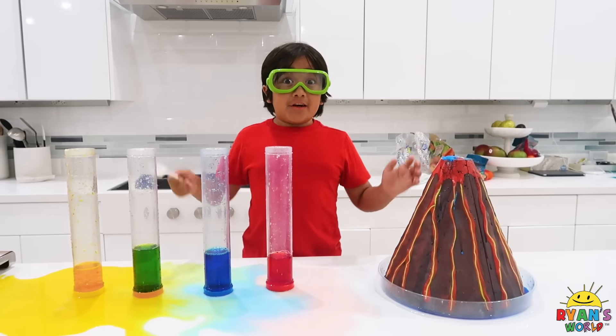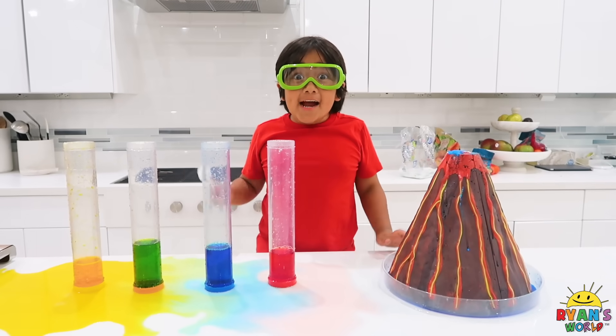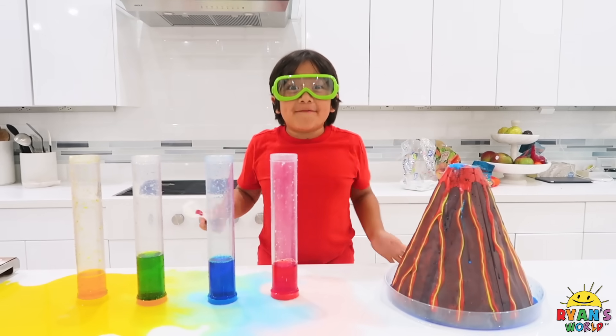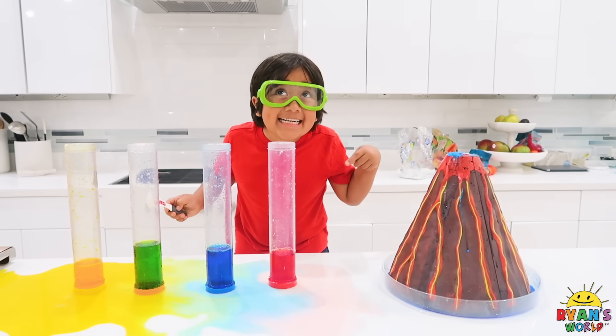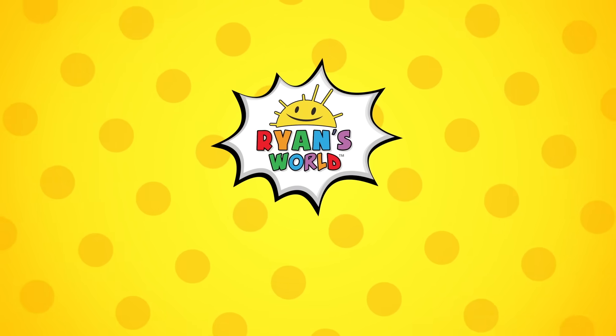Thank you for watching our fun video with vinegar and baking soda! Thank you for watching! Bye! If you want more science videos, then please subscribe and like, and turn the notifications bell. Bye-bye!